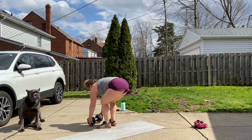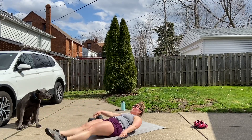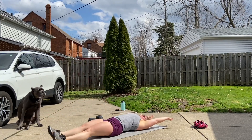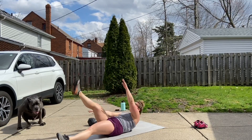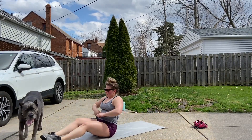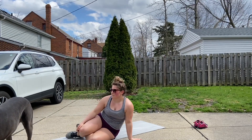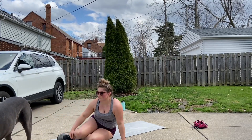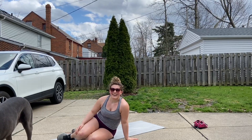Your score for this workout will be your total time for both couplets including your rest. See you guys later.